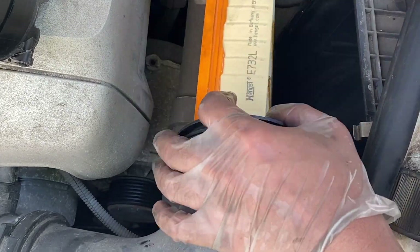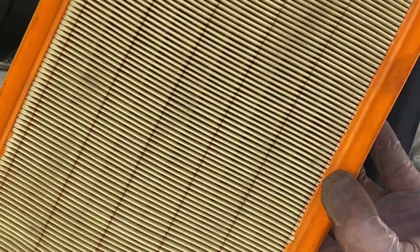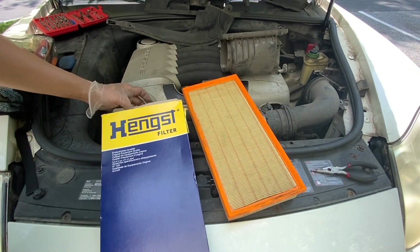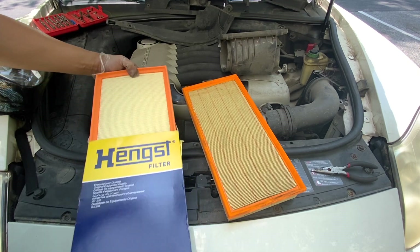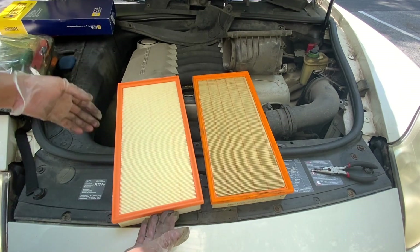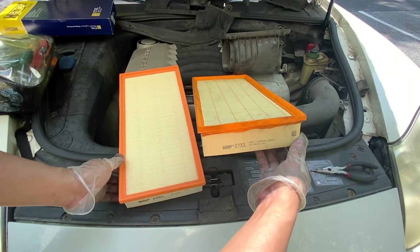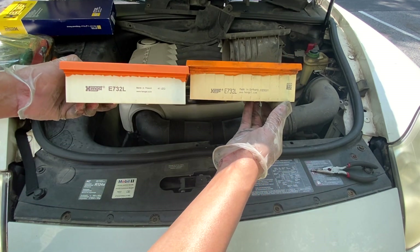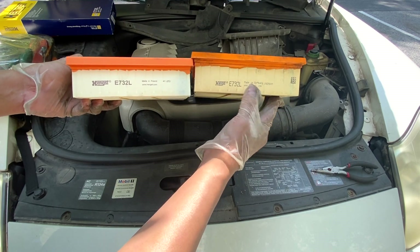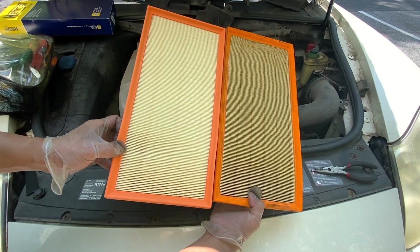Now pull out the old air filter and take out the new air filter. Here's a side-by-side comparison of the old engine air filter and the new engine air filter. Surprisingly, they're actually the same brand — the difference is this one is made in Germany and this one is made in Poland, but they're exactly the same.